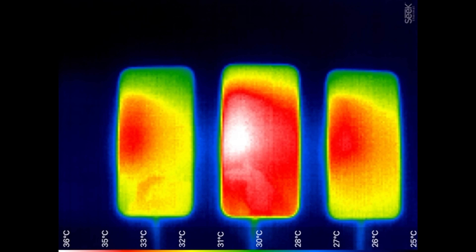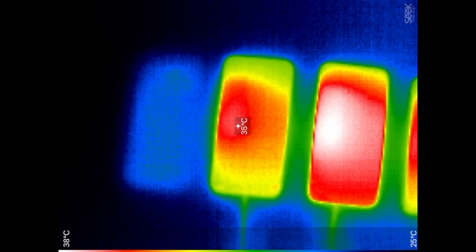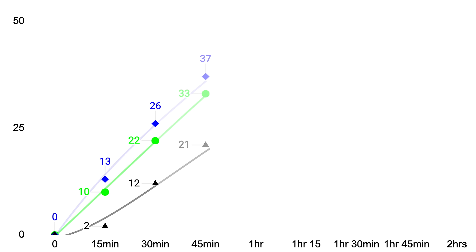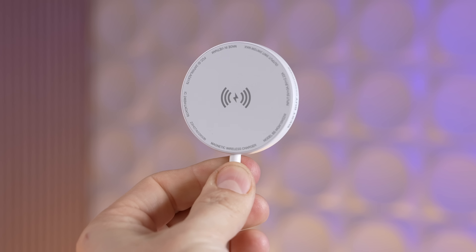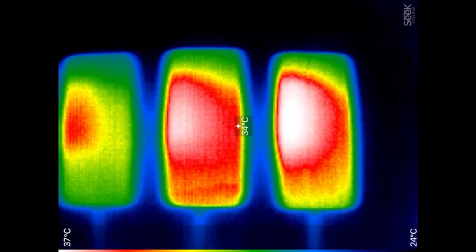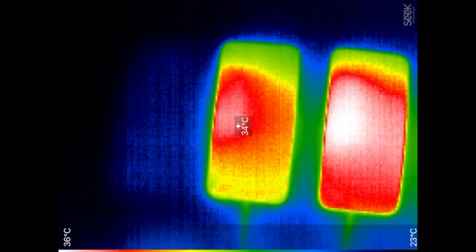I thought Anker's thickness would help dissipate heat better, but using my thermal camera you could see how much more heat was transferred and trapped to the iPhone with Anker — it hit 38°C compared to 35°C for the others at their hottest spot. MagSafe was actually having the least heat overall, as you could see in the thermal video. At 45 minutes, both MagSafe and Qi2 gained 11%, while Qi1 gained 9%.